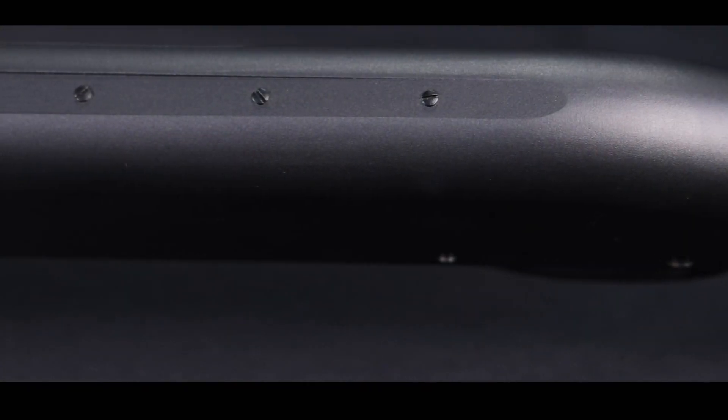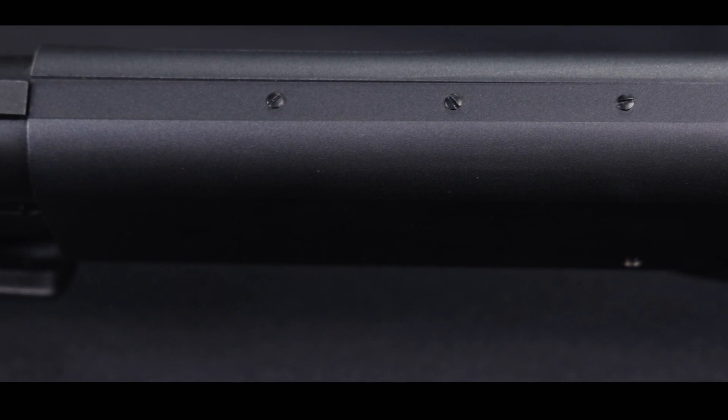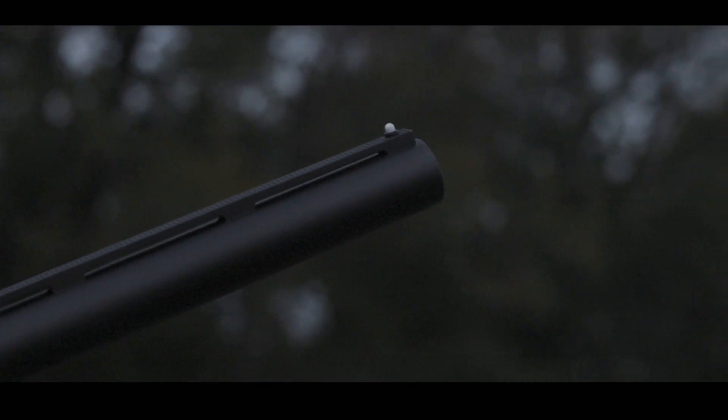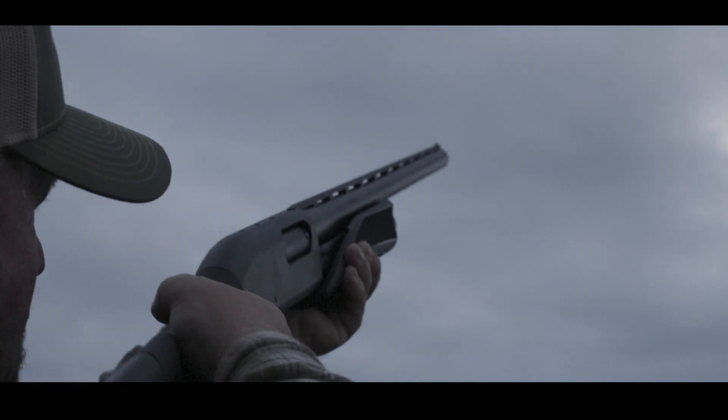I like the fact that this shotgun comes from the factory drilled and tapped for optics. It features smooth action bars, a white bead front sight, as well as an improved metal finish.